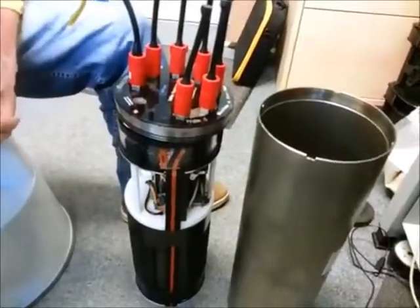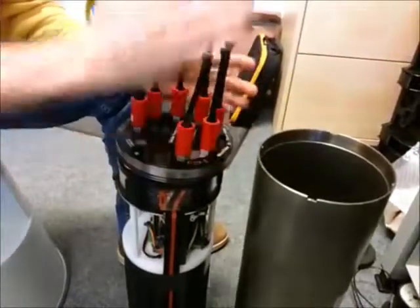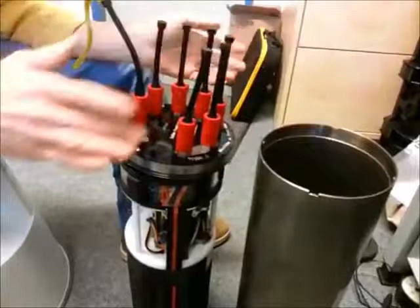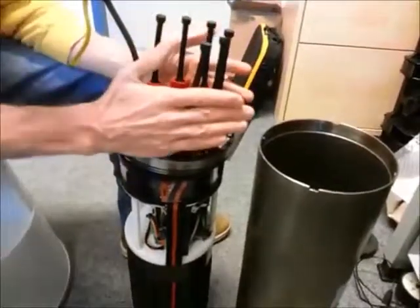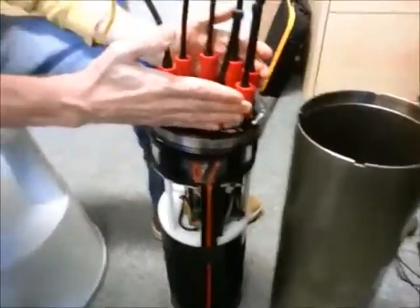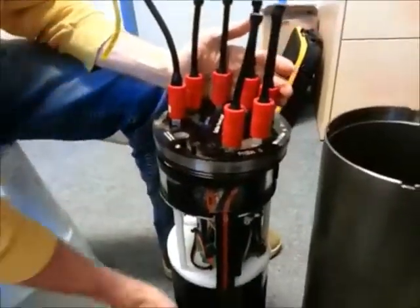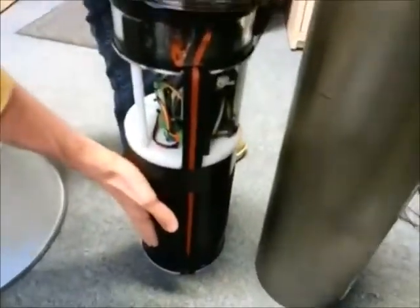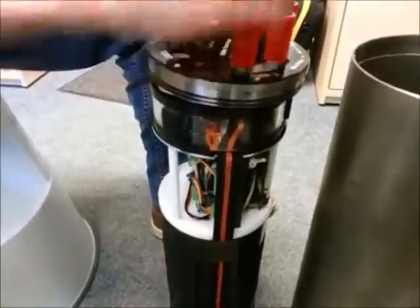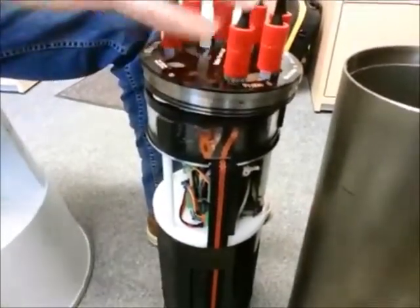Another thing that is attached to that platform is the logger. This logger is attached to all other instruments, and it is providing power to them. So here we have some logging electronics, and we have a huge battery pack. And through these special undersea connectors and cables, the power is distributed to the instruments.